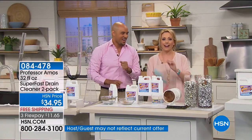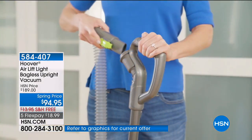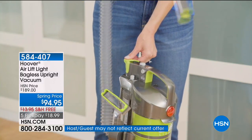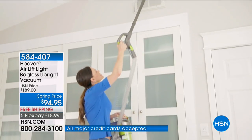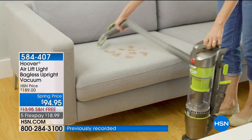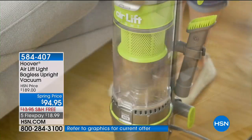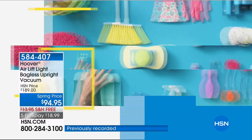Coming up — we're going to clean the house with our vacuum. Julie Truster is bringing us the Hoover. This is the lightweight, their number one seller. We're talking about $18.99 in five flex payments — an amazing deal on the Hoover, coming up at the end of the show. Also coming up is an e-power rechargeable work and spotlight. We have a lot of lighting systems, but you don't own this flashlight. We only have 1,300 of these, available in black-red or black-green. Every time we get it on HSN.com, it sells out.